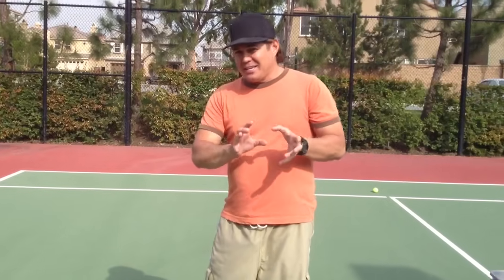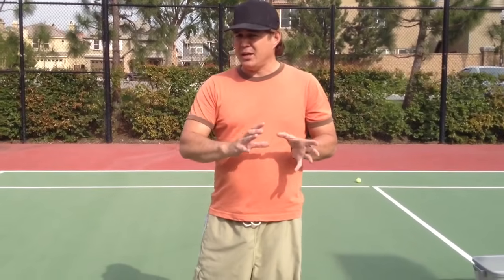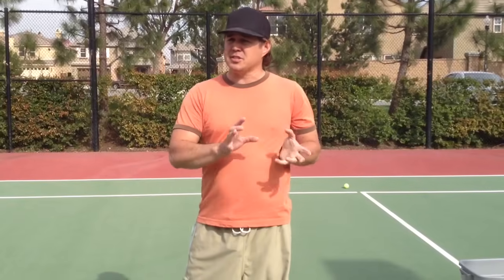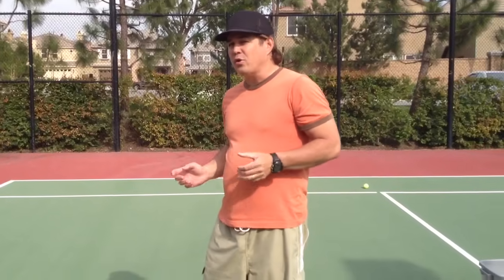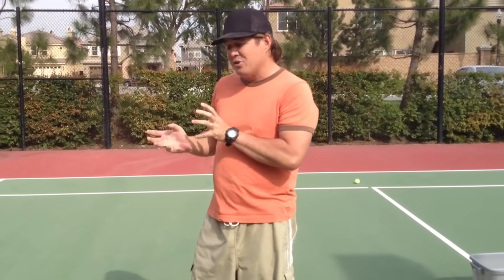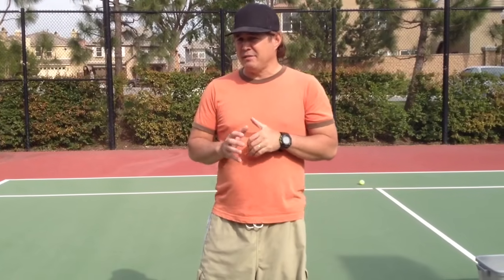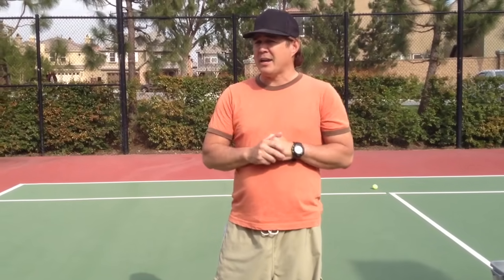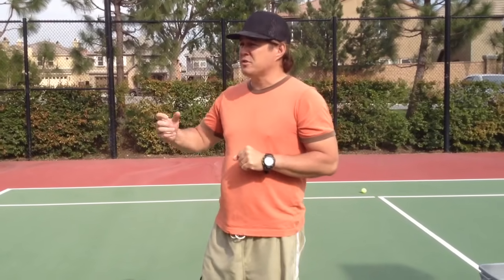The idea again is you've got to get on the court with your kids if you want them to be good. We are going to be doing another video in just a little while with my three-year-old son Jackson, to show you how you work with someone who's maybe a little bit younger and doesn't quite have the focus level. Hopefully this helps you. I really want to encourage you to get out with your kids and do some soft toss with them on the tennis court. Thank you.